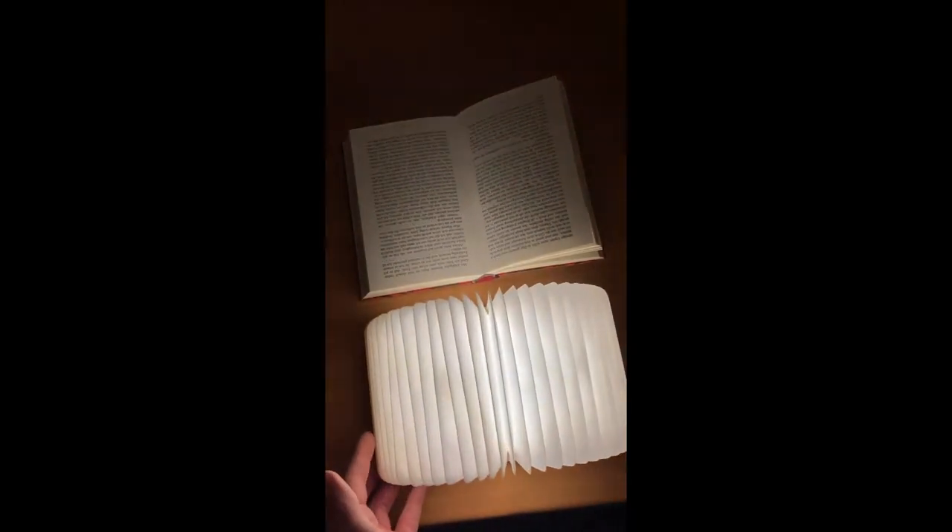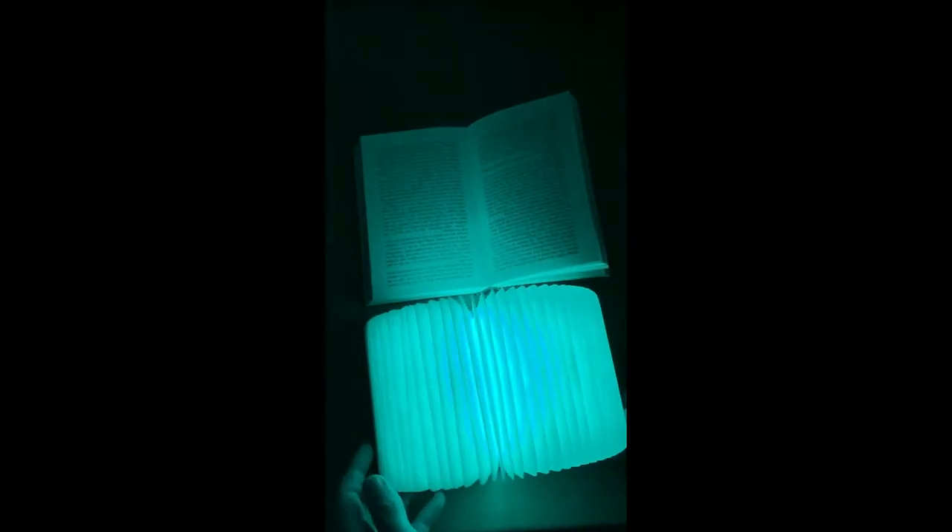Now we went to our dark room to test the light here with a book. Look at that — looks actually awesome! I think it's bright enough to read. The other colors are more like for fun, or if you want to have a certain mood in your room, or if you like a certain color. I like blue, for example.